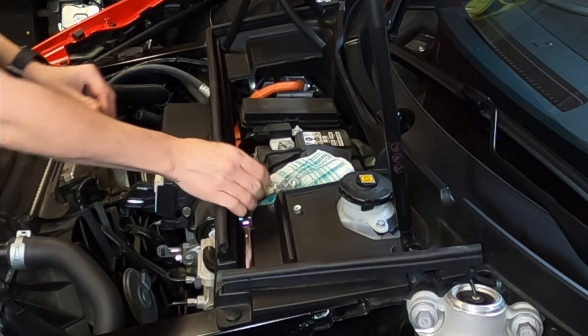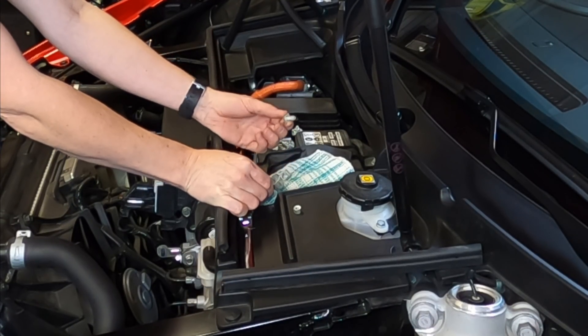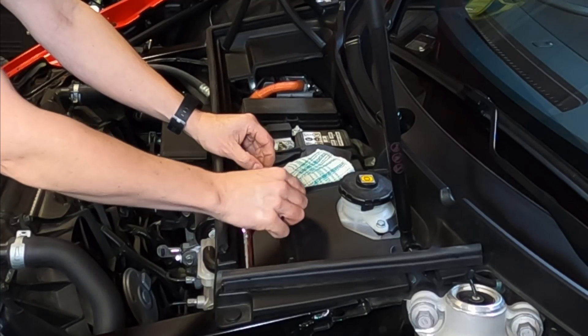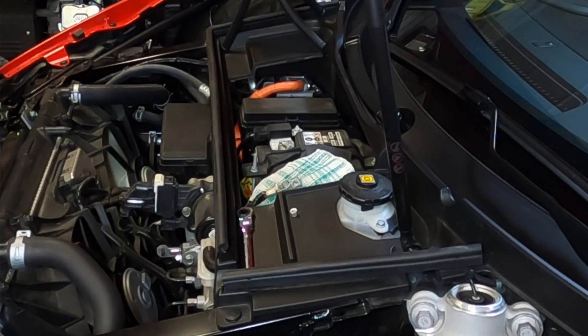I'm going to remove this side of the stud so that I can place my little pigtail on this side. It doesn't impact the ability of the nut to keep pressure on the other side, so I don't want anything on that side — let's place it on this side.